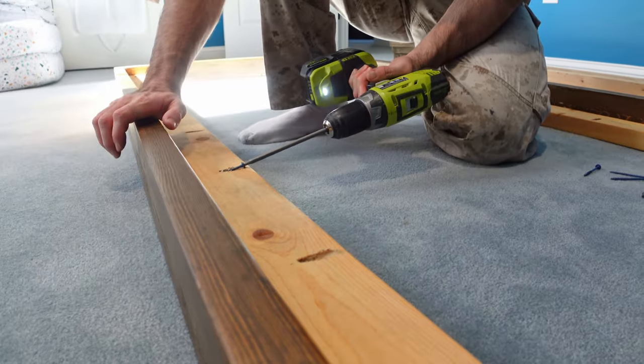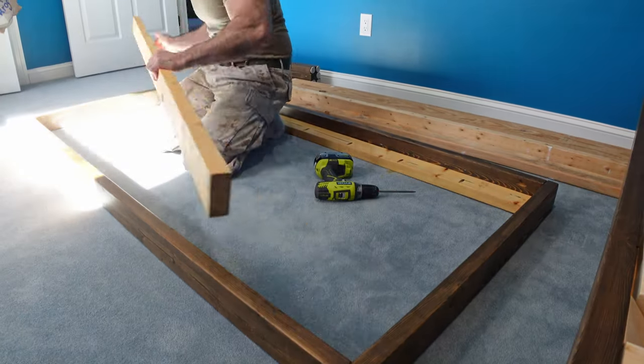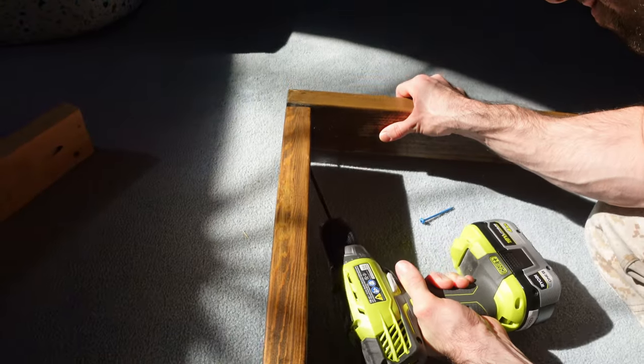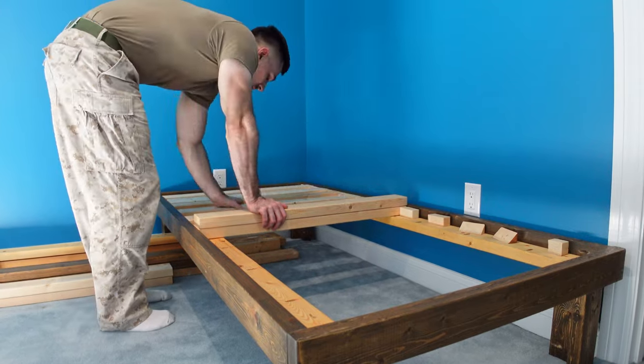I would build one day bed for my office downstairs and one to go upstairs. I will also be using wood that had been used to build some 2x4 shelving, but I didn't need it anymore. So I took it apart, but it's been sitting around the house and I haven't had a good use for it until now.